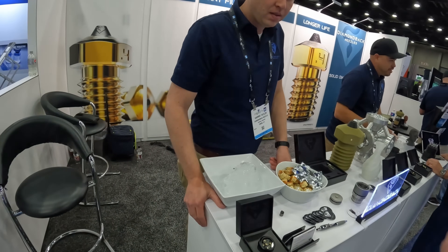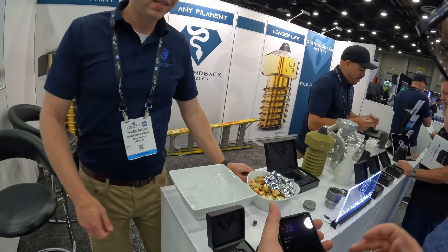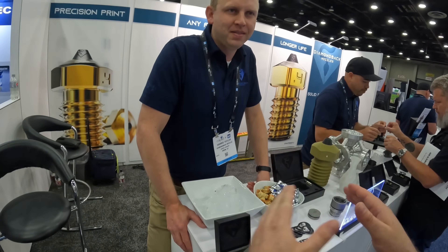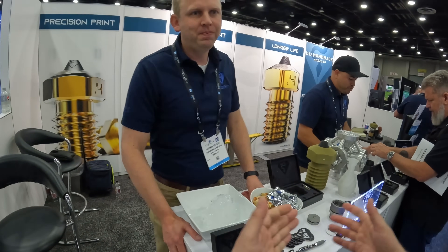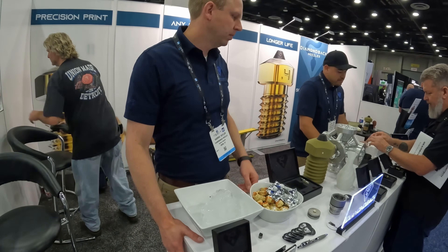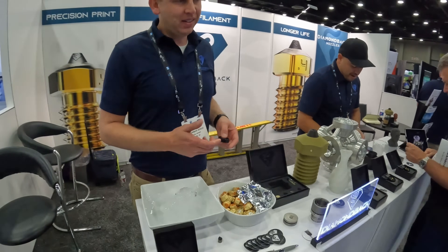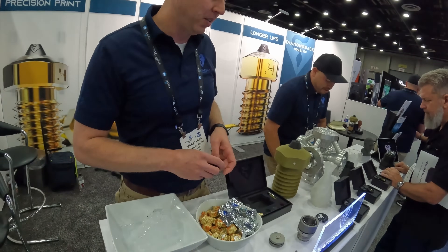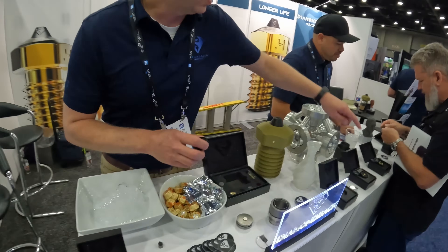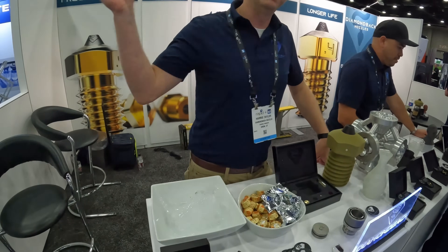I got the Diamondback in one of my machines — I've tried all the nozzles. I have it in my Voron V1.8 that I built specifically for higher-temp stuff and abrasives — my not-normal-material machine. I've done wood fill, a bunch of CF stuff, glass-filled coming soon, and I did some Kevlar-embedded filament the other day. We've also got a Volcano-compatible version coming soon and an Ultimaker-compatible version. Down the line we'll add high temperature variants as well, for things like Ultem and high-temp applications.